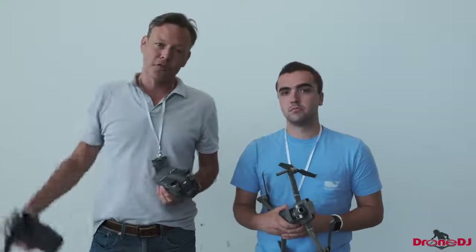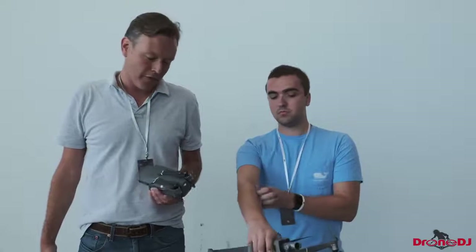Here we are today at the DJI event in the Navy Yard, actually in Brooklyn. Manhattan is right across the river, and you'll see that in some of the B-roll footage that we have.